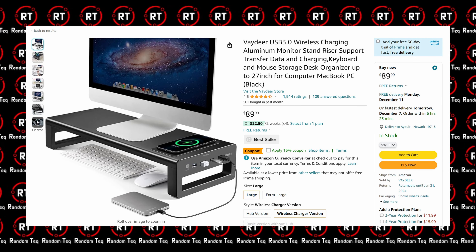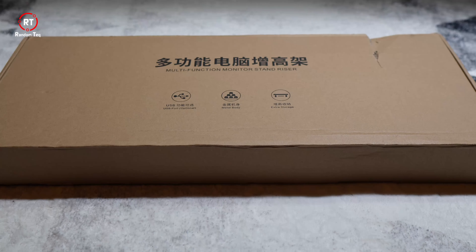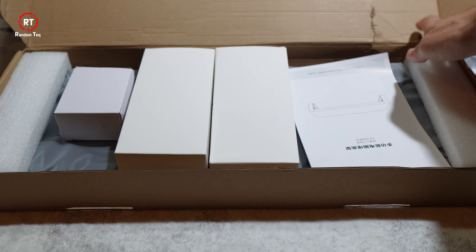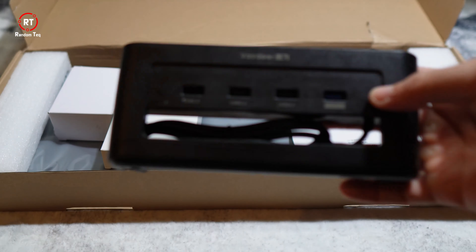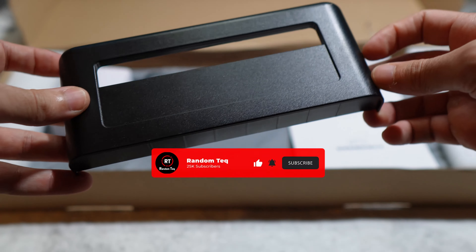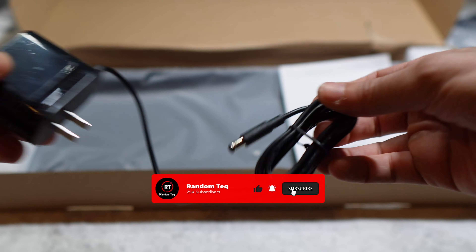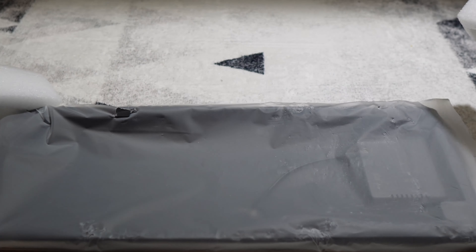Now, let's do a quick unboxing and show you what you get in the box. Honestly, I was expecting a bigger box when I ordered it. Anyhow, you're greeted with a simple unboxing experience. You get the legs — one of them houses the USB hub — the power adapter, and the horizontal piece.